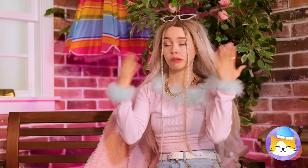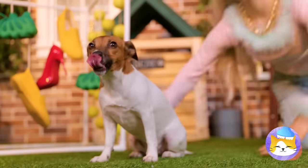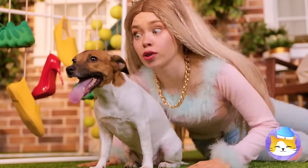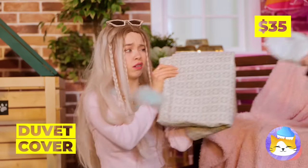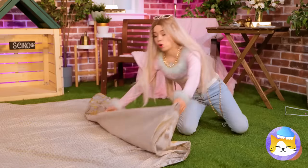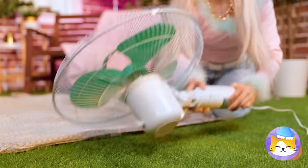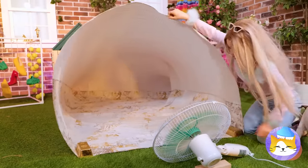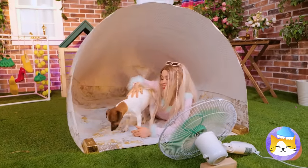It's hot. Seiko, you're panting — and dogs can't sweat. Well, paw pads. A duvet cover — lie it down on the ground, place a fan on its side, and blow it up nice and big. It's the coolest spot around. Literally.